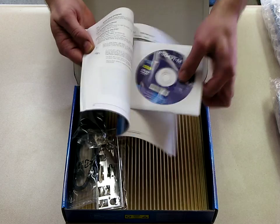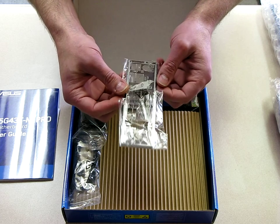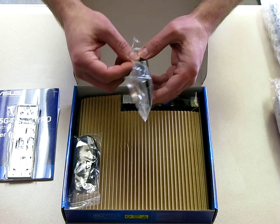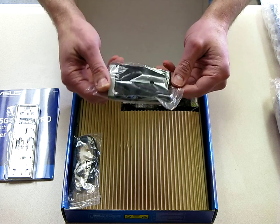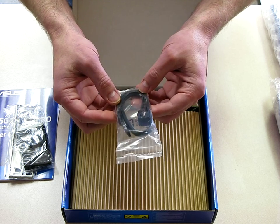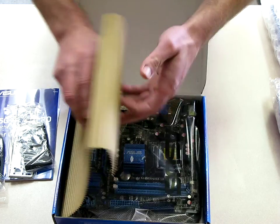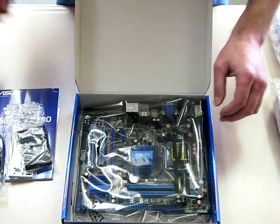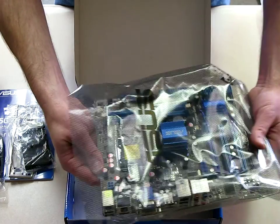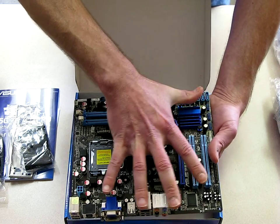I found this motherboard that uses the Core 2 Quad and DDR3 memory. It comes with the owner's manual, driver disk, back panel, IDE cable — no floppy I think. So far it looks like we've got two SATA cables, one with a 90-degree end and one with both straight edges. I've never bought an ASUS board before, so this is a first for me.